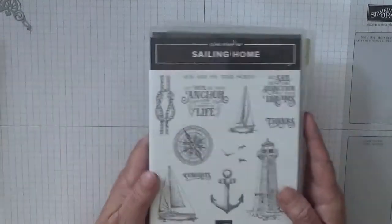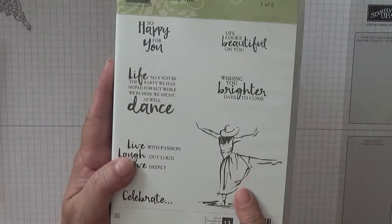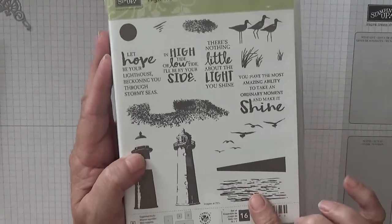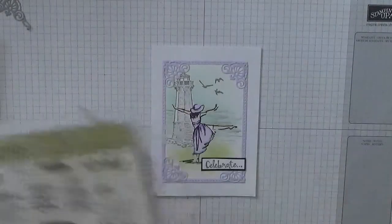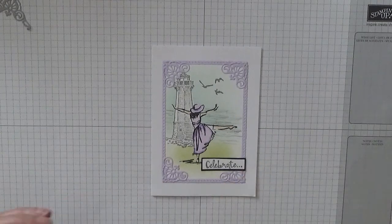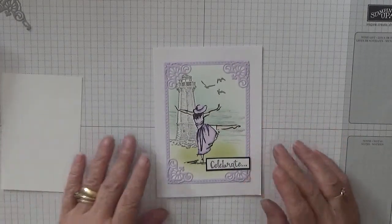So I'm using Sailing Home and I'm going to use the lighthouse and the birds, Beautiful You for the girl, and High Tide just for the water - all I want is the water, which I haven't got out yet. Another well-used set! I've been sorting my stamps out and I haven't got very many current stamp sets anymore; a lot of them are retired.